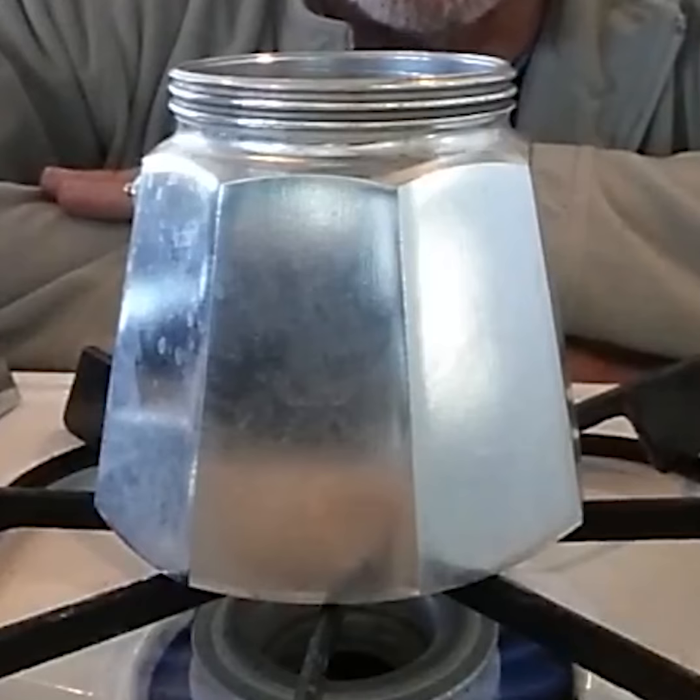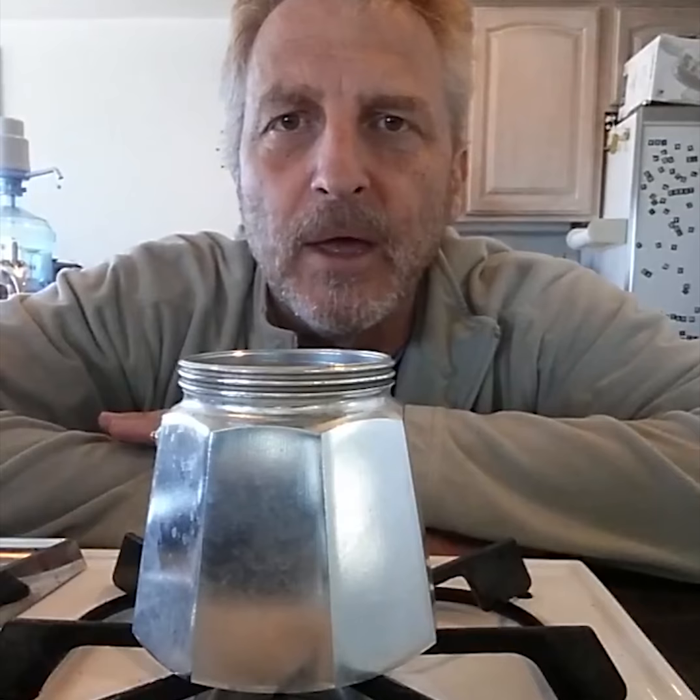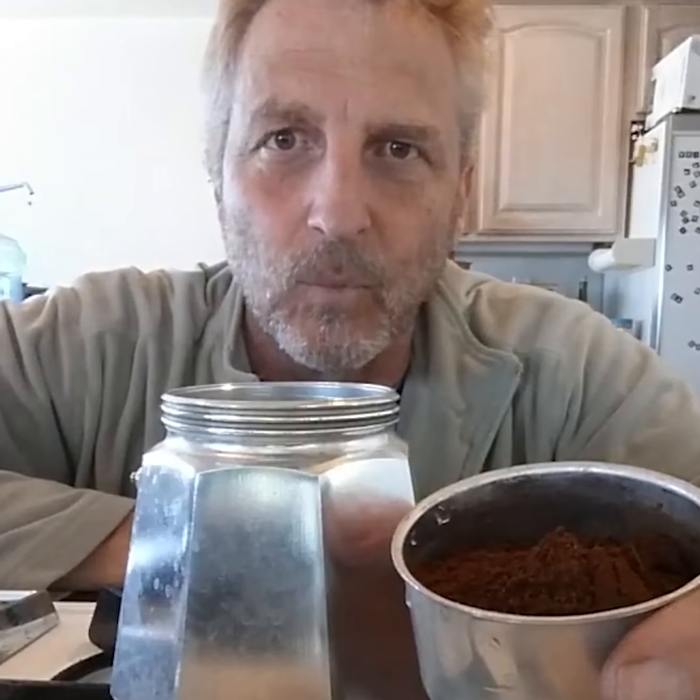One of the tricks to making a good moka pot is to boil the water in the base before you put in the coffee carrier or the top. This prevents the heating of the base from cooking the grounds.